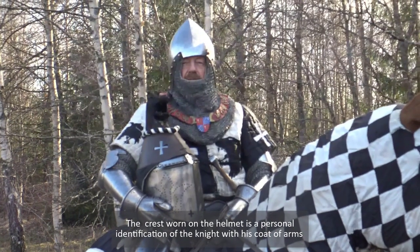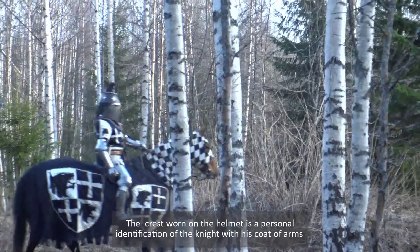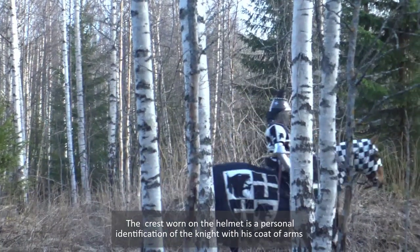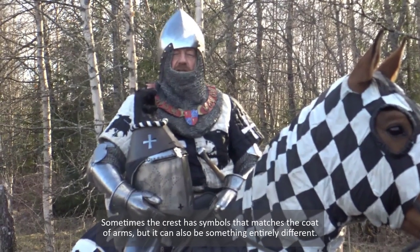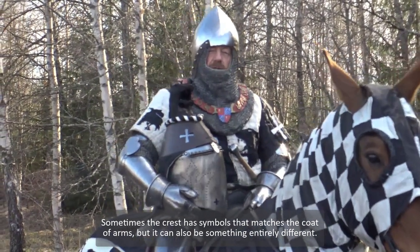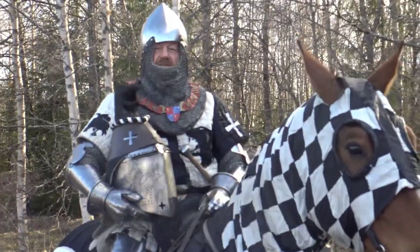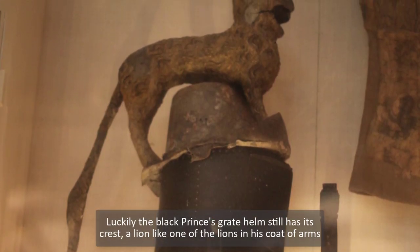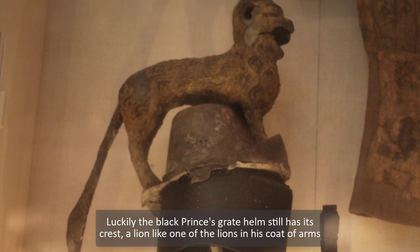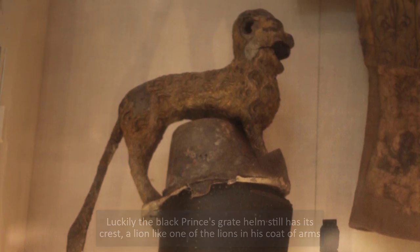The crest worn on the helmet is a personal identification of the knight together with his coat of arms. Sometimes the crest has symbols that match the coat of arms, but can also be something entirely different. Luckily, the Black Prince's great helm has its crest — a lion — like one of the lions on his coat of arms.